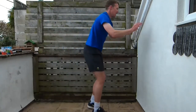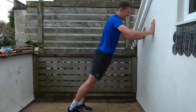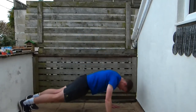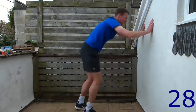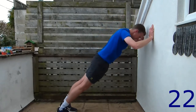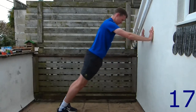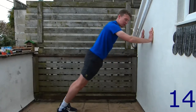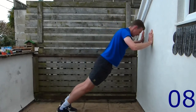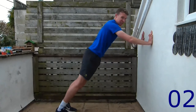Next is the wall press. Level one: just do a press against the wall. Level two: feet wider apart. Level three: a full press-up on the floor. Do the level that suits you. Go towards the wall, make sure those elbows go out — it's a diagonal position. If you're finding it a little trickier, make your feet a little bit closer to the wall — it makes it a little bit easier.